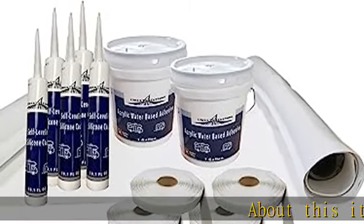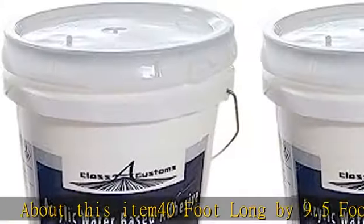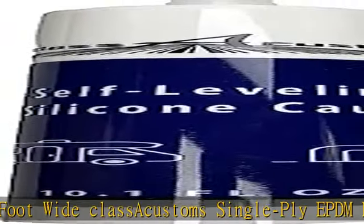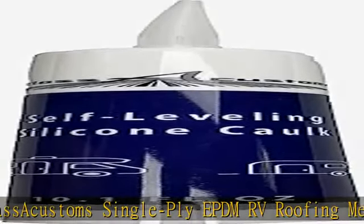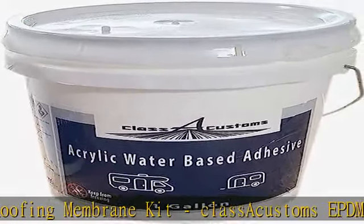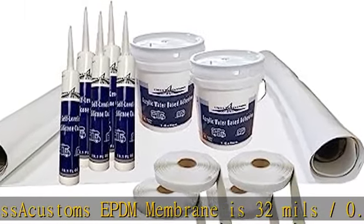About this item: 40 foot long by 9.5 foot wide Classic Customs single ply EPDM RV roofing membrane kit. Classic Customs EPDM membrane is 32 mil (0.8 millimeters) thick, with smooth and textured/patterned sides. Color is white throughout. It is recommended to get a length that is longer or wider than your unit due to possible curve of the roof.